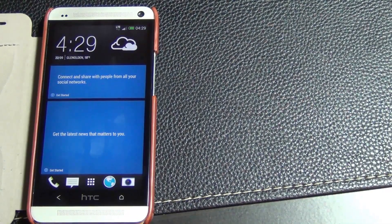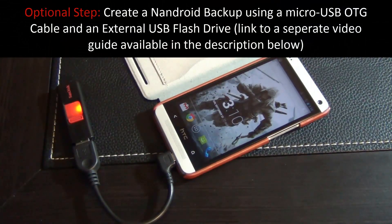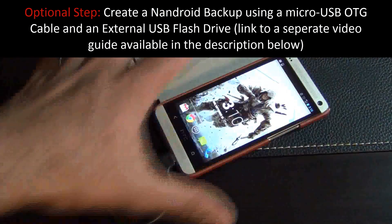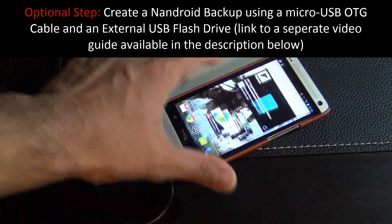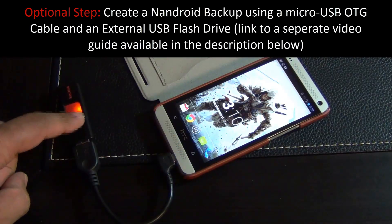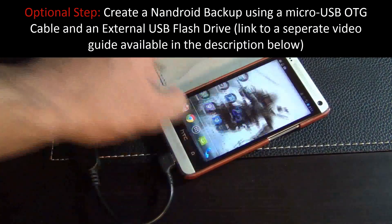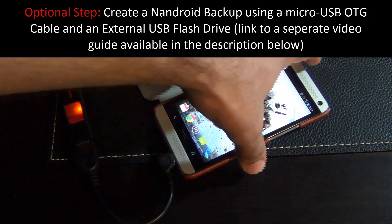If you already have an unlocked and rooted phone, let's dive right in. This is an optional step for those who want to create a backup before proceeding. I'm going to show you how to make a full nandroid backup of your entire system, so if anything goes wrong you can restore everything — all the apps, text messages, photos, and videos. I'm using a micro USB OTG cable which allows me to connect a USB flash drive as external storage to my phone.